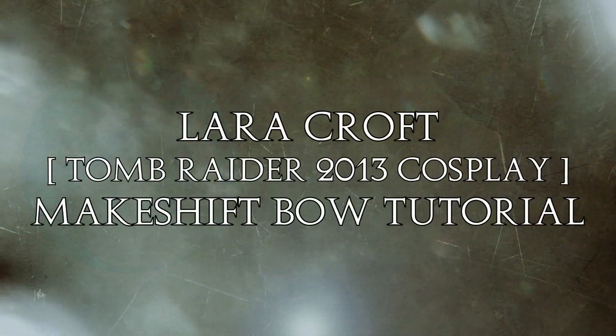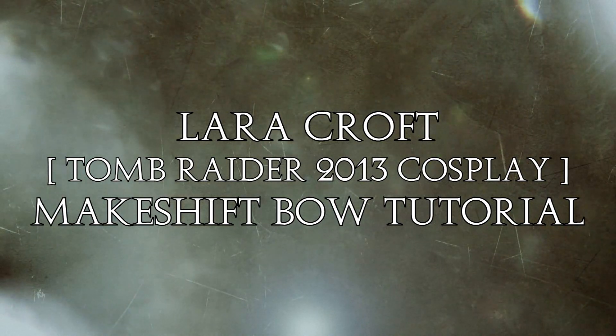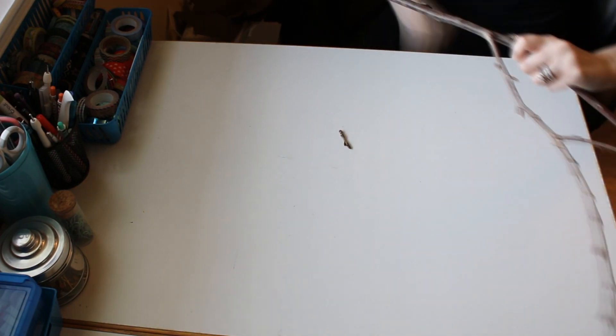Hey everyone, Kira with I Am Crofty Cosplay, and for this tutorial I'm going to show you how I created my makeshift bow from the 2013 Tomb Raider game. It was really simple and I pretty much had all the materials that I needed, so let's get started.